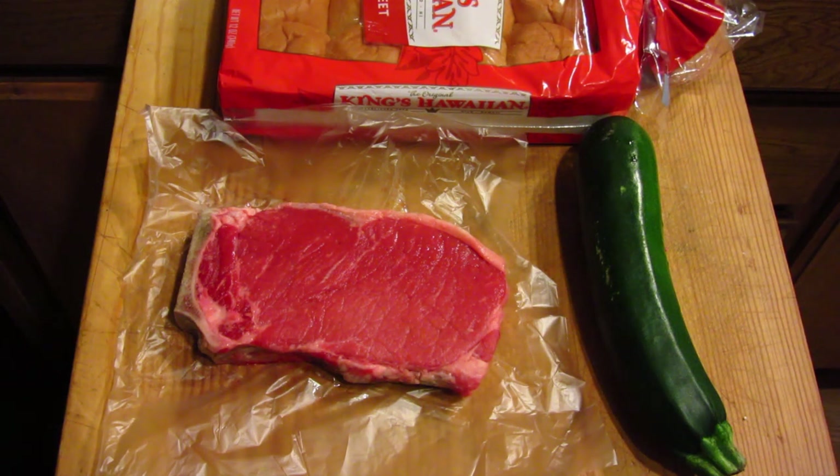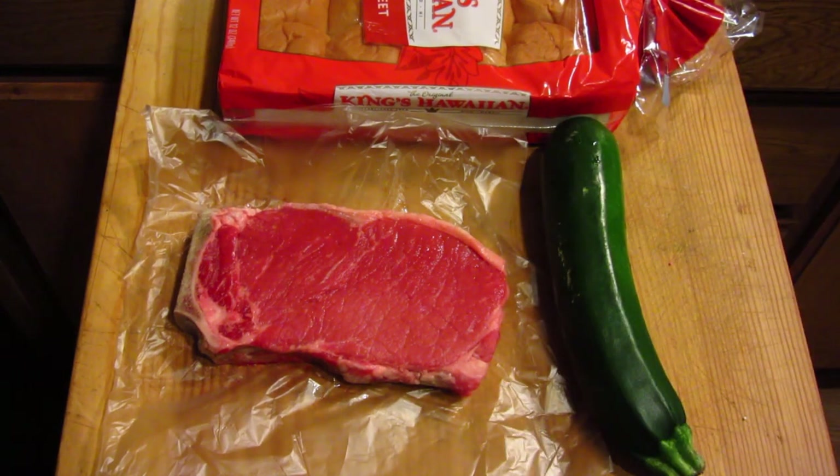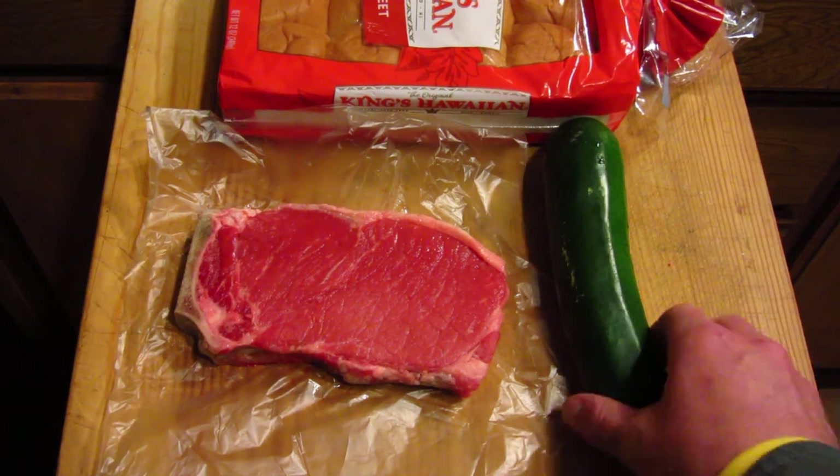It's going to be short and simple, to the point, and easy enough for anyone to do. As you can see, I've got a New York style steak, a large zucchini, and some Hawaiian bread in the back. What I'm basically going to do first is some prep work — season the steak and slice up the zucchini.